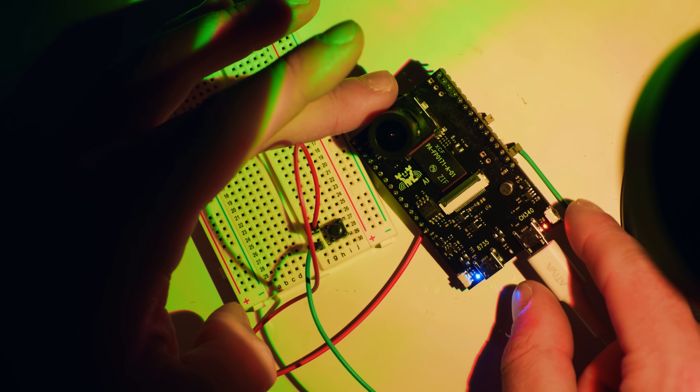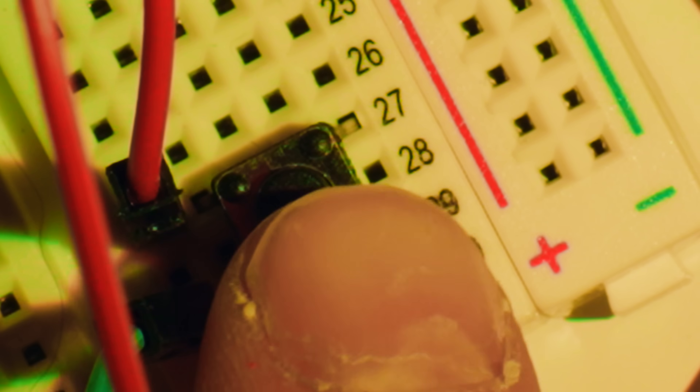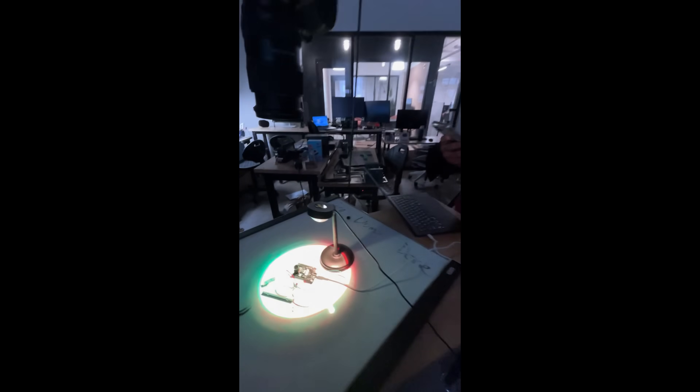Now, to upload the code that Manish wrote to the microcontroller, I have to press these two buttons on the side in a specific order, and then a blue light should appear. Oh, we got it! I'm told that to finish it, I just press this button once. Boop. Yeah, we got it!